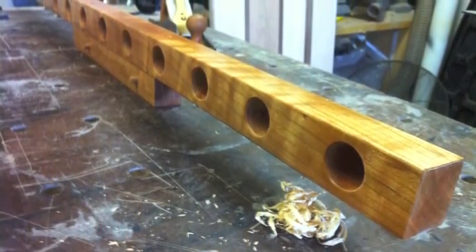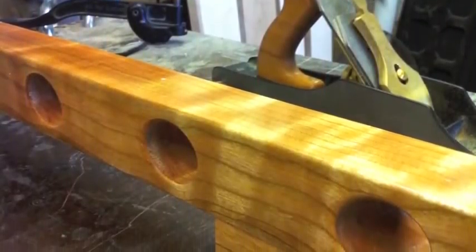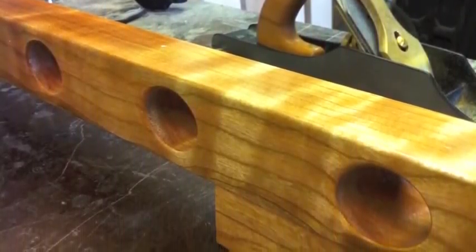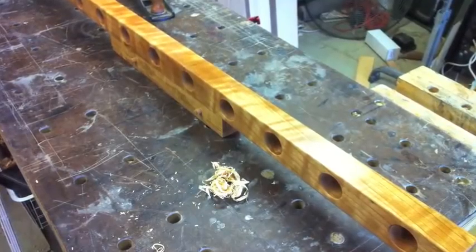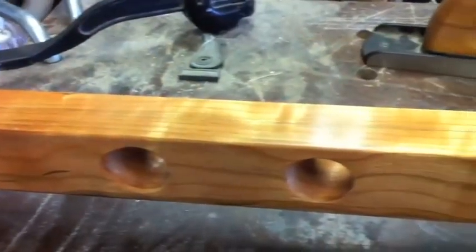The last step before finishing a wine bar is planing the faces glass smooth with a very sharp low-angle jack plane. Then I rub in a generous coat of Danish oil, followed by a proprietary three-step wax finish.